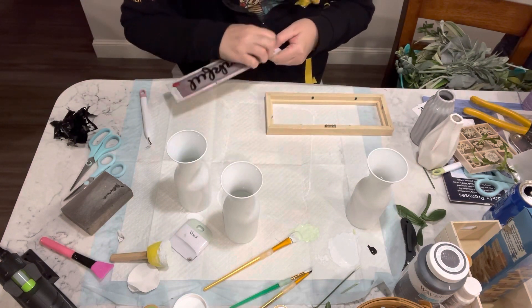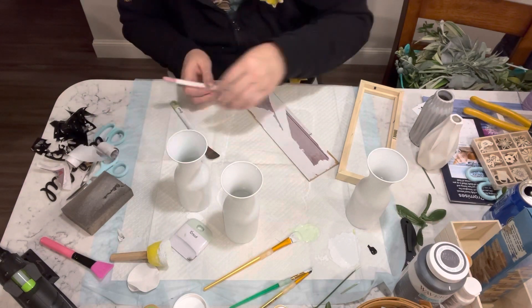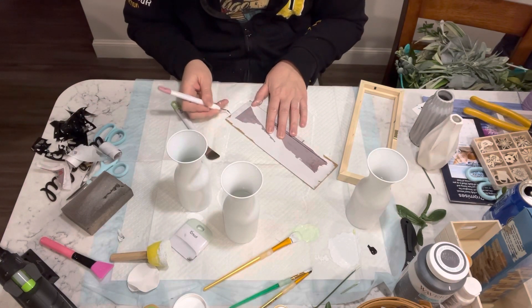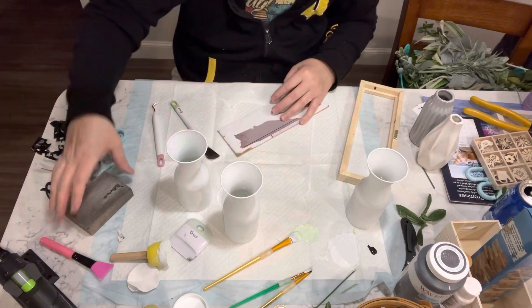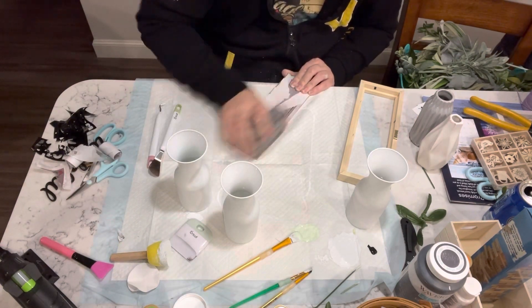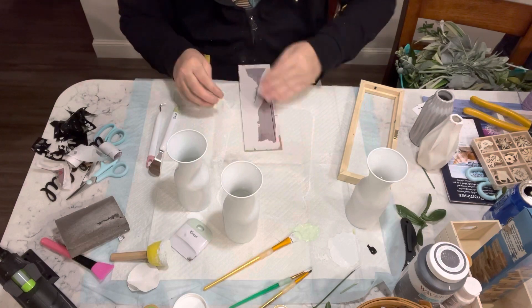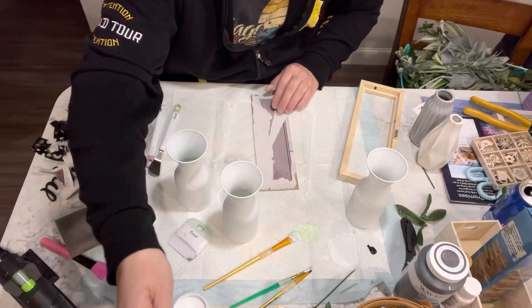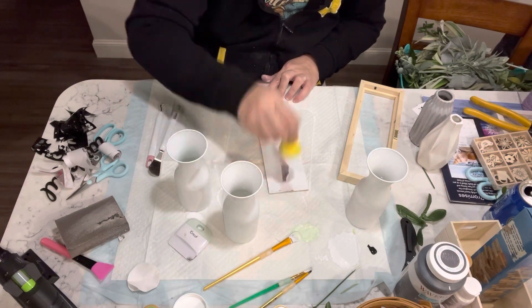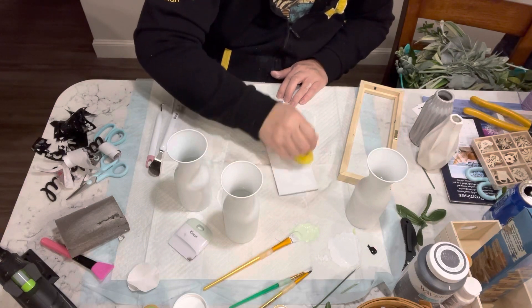Now, as you can see, I am taking the thankful sign and deconstructing it. Once I got most of the paper off — I had a really hard time with it — so I ended up using some sandpaper, or the sanding block from Dollar Tree, and just going over everything to try to flatten it out as best I can. Then I'm just going to take some more of that white Waverly chalk paint and give it one coat to cover up all of the paper.